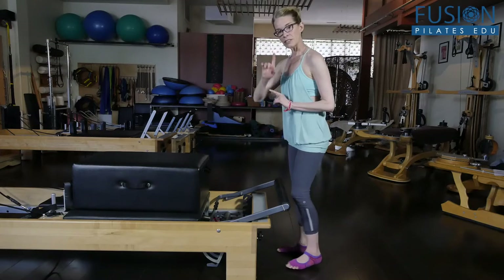The spring talks to you about finding more and more length in the front of the spine when you're in that flexed position. So let's start.